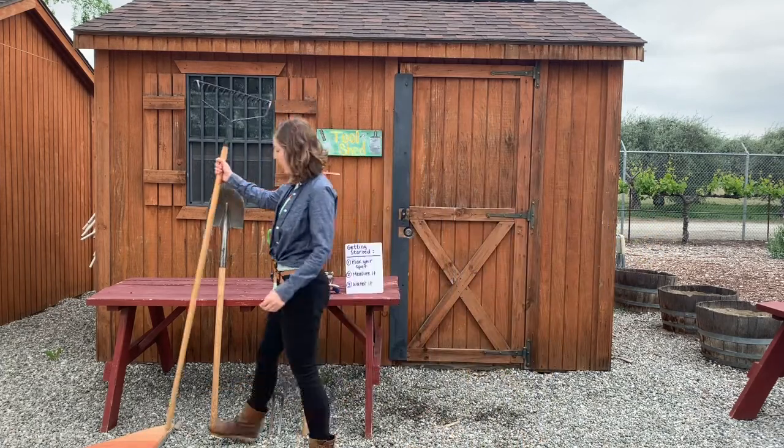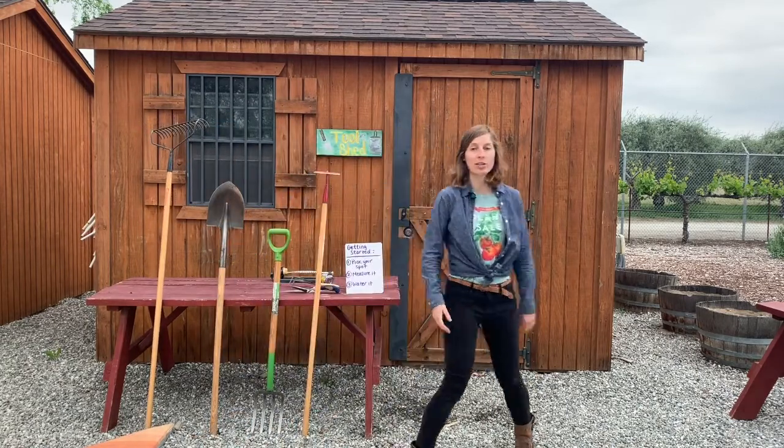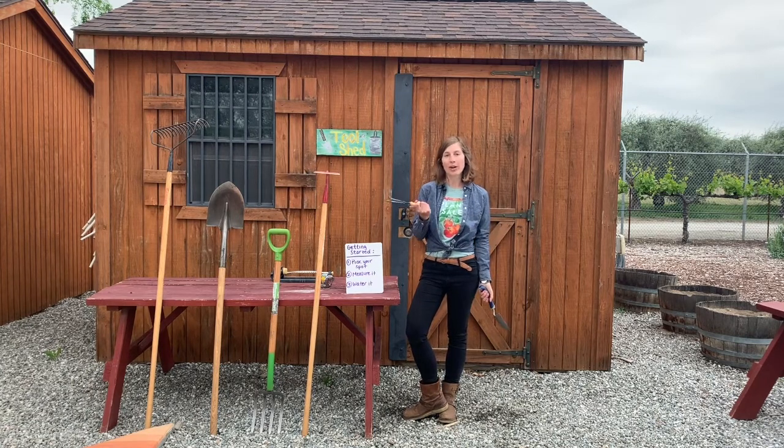All right, so choose your spot, measure it, water it, and get your tools together so that you can start creating your bed. And for the little ones at home, you can use some little pint-sized tools. They can help you out with a hand trowel for digging and removing weeds, or a hand cultivator for loosening the bed. All right, have fun!